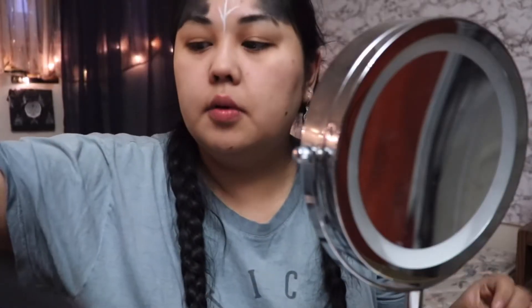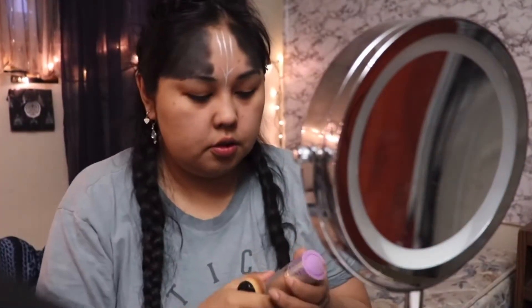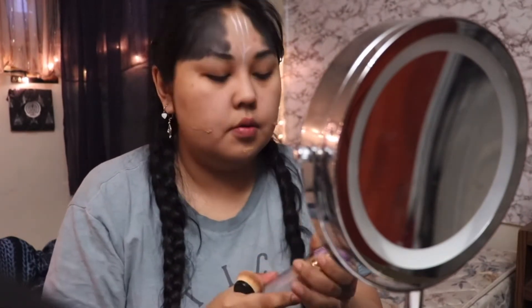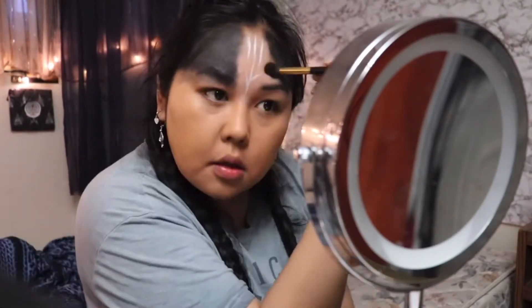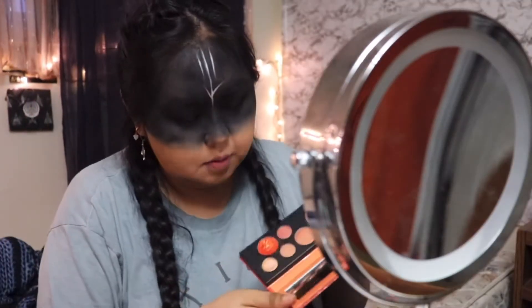Really quick, I'm gonna put on foundation just in the bottom — I'll use a brush. Then I'm just going to go in with the shimmer.